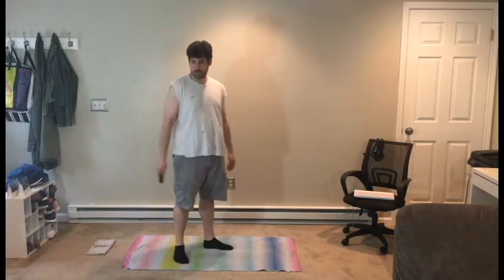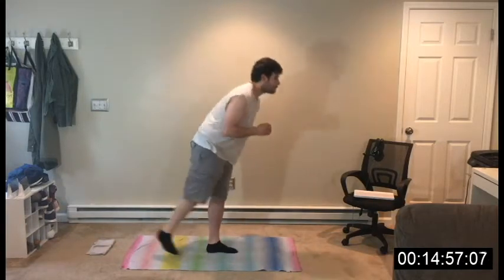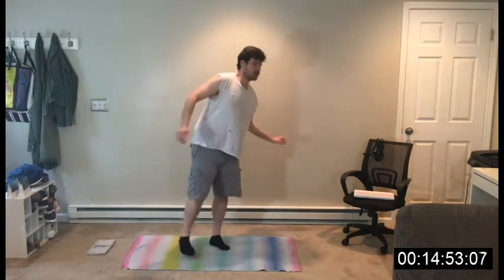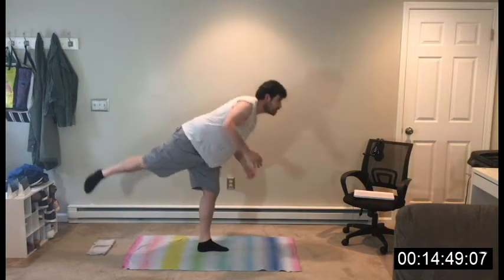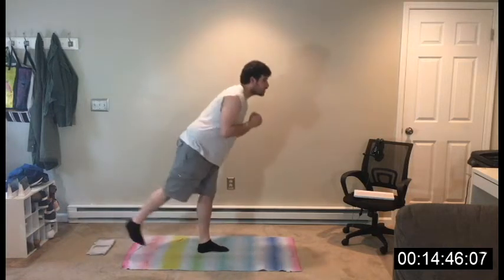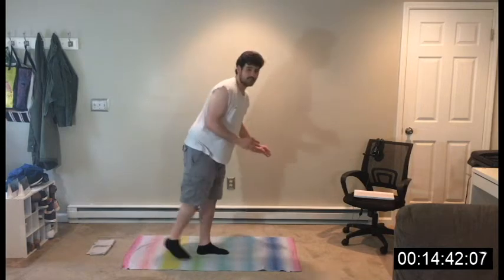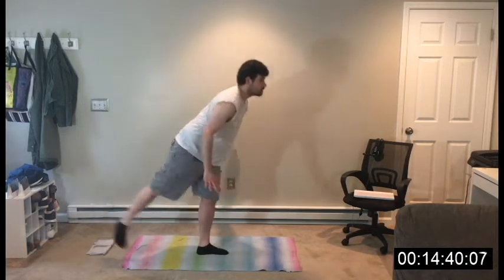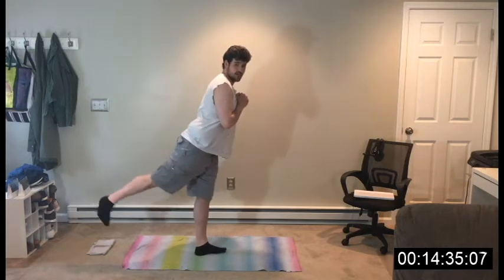We're going to do all of them two times in a row. Go! It's all on one leg. You want to be really focusing on the glute that's lifting, and all the stabilizers in the other leg are going to pick up all that slack. If you're having difficulty balancing — going down, stand up, and just lift behind — just like that.